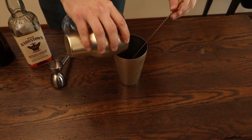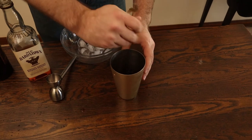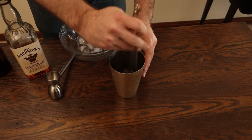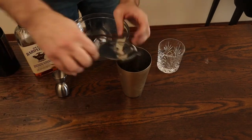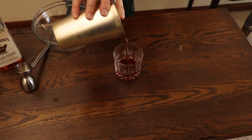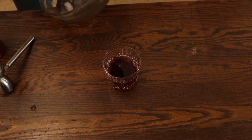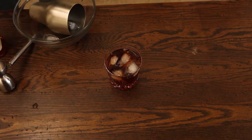We're going to add our ice and give it a good stir. Depending on the proof of the whiskey you're using, a higher proof whiskey you want to stir for longer with more ice. We're going to pour into our rocks glass, add just a little bit more ice, and garnish with an orange peel.